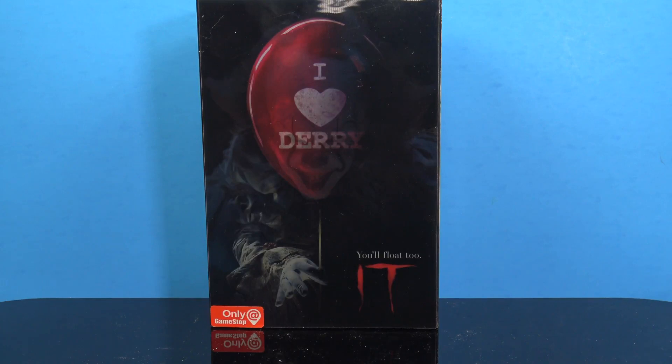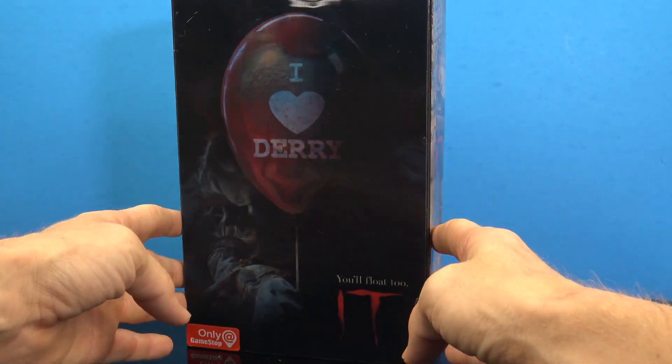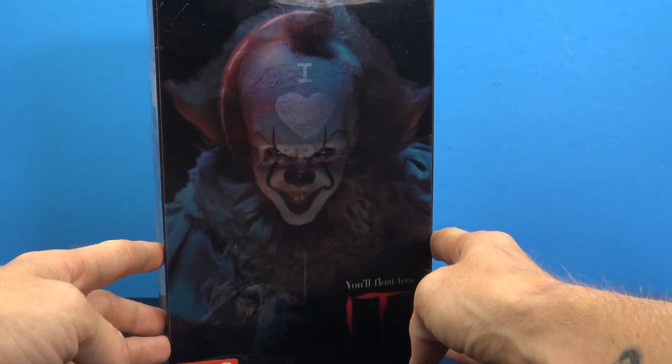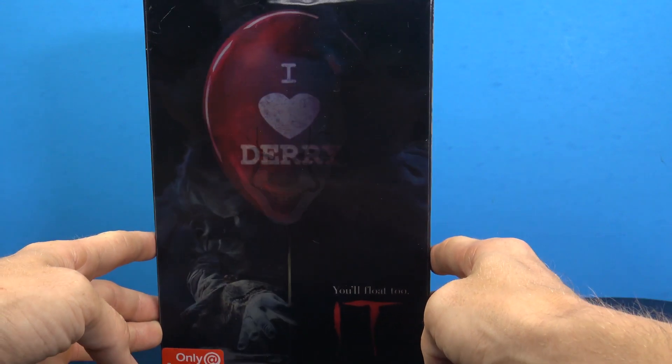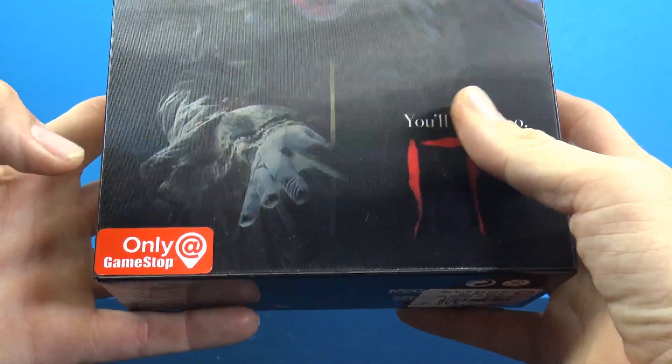Hey, what's going on my fellow collectors, Jim here. Let's take a look at the NECA GameStop exclusive ultimate IT Pennywise figure. The packaging is very cool — it has this kind of 3D cover that goes from the I Heart Dairy balloon to just an image of Pennywise, which is really cool. We do have the little GameStop exclusive sticker here.